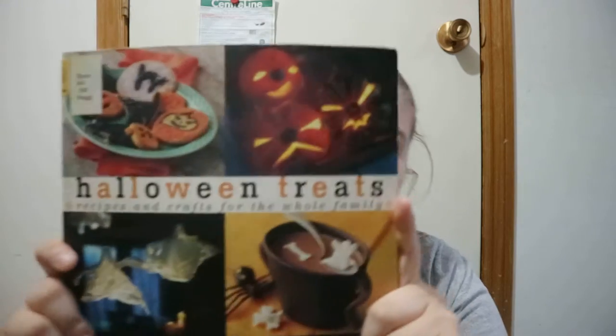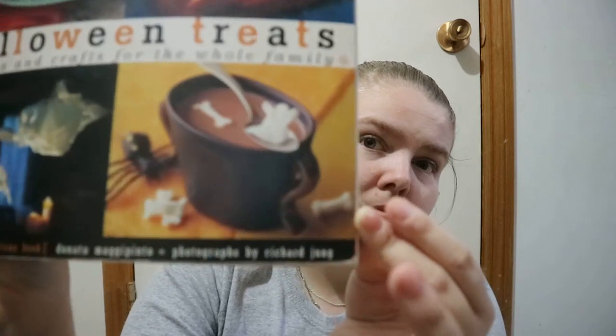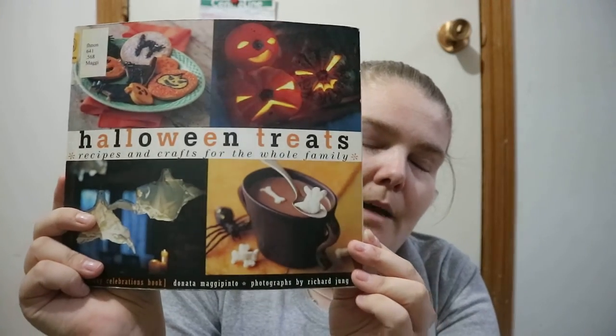For me this is more of a recipe book with a few crafts and decor pieces thrown in, but it can still be useful and helpful to give you ideas of what you could do before or on Halloween. Halloween Treats: A Holiday Celebration Book by Danita Mickey Pinto — I'm hoping I'm saying that name right — happy readings!